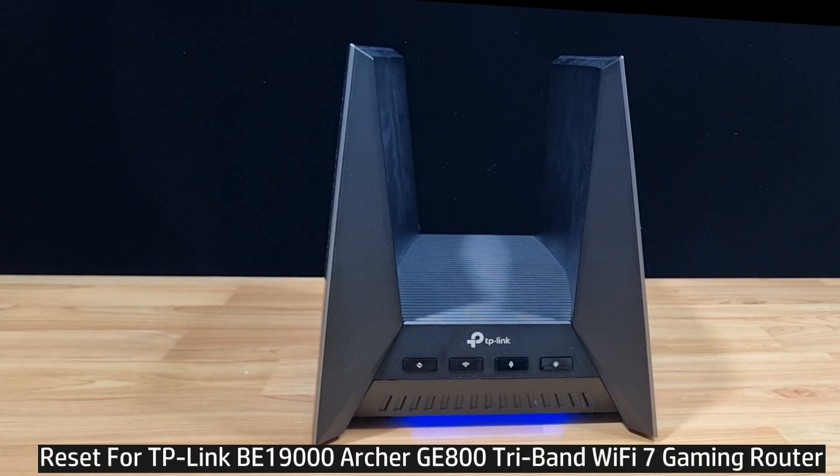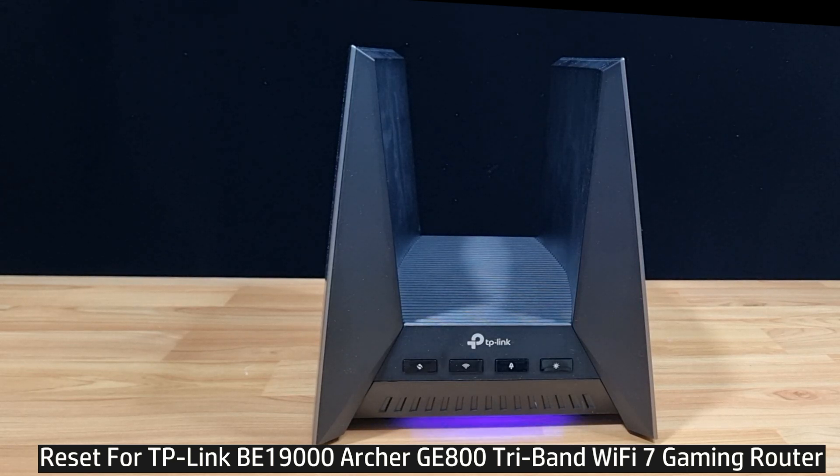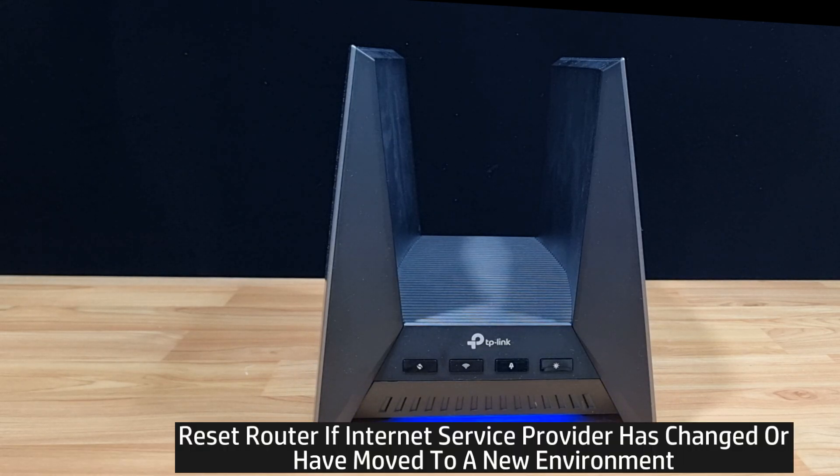In this tutorial we're going to show you how to reset to factory defaults for your TP-Link BE19000 Archer GE800 Tri-Band Wi-Fi 7 gaming router. You may need to do a reset if you have changed your internet service provider or if you have moved your router to a new environment.